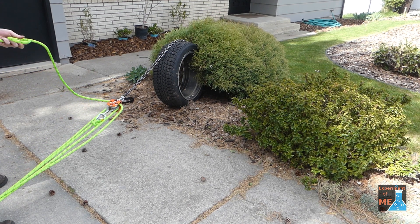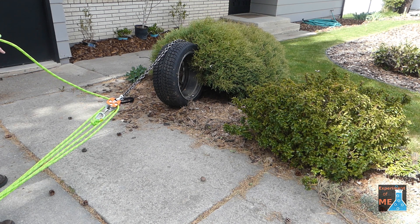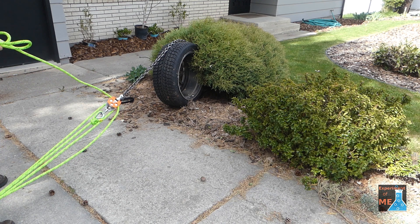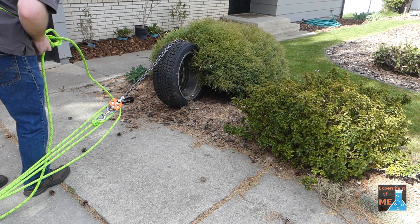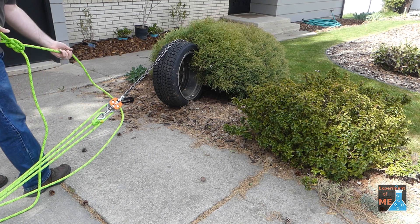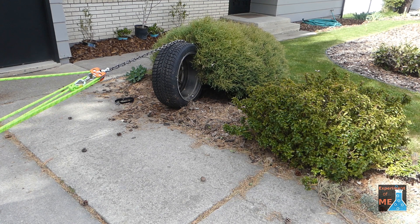Instead of just pulling on the working end of the rope, I tied a bowline knot so I could have a loop that I could put around me. That way I could use my legs and not necessarily tire out my arms and shoulders.